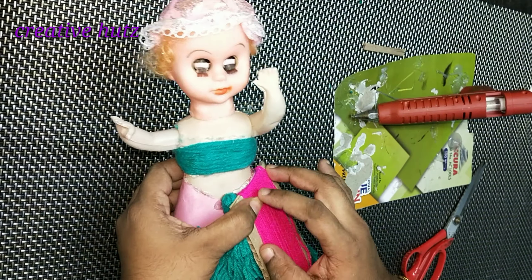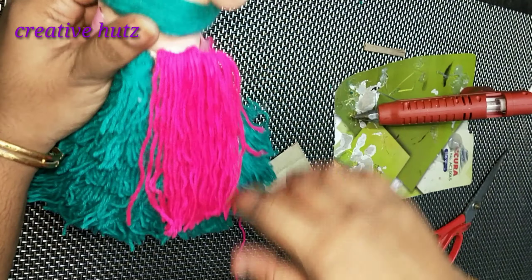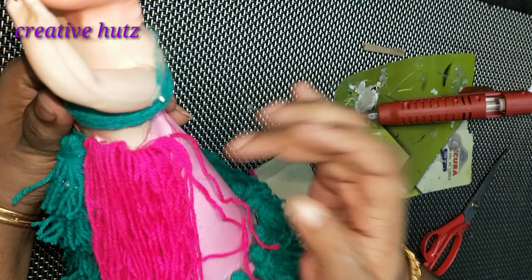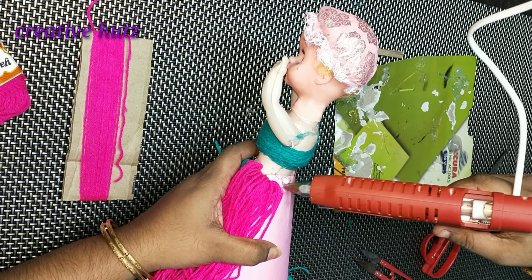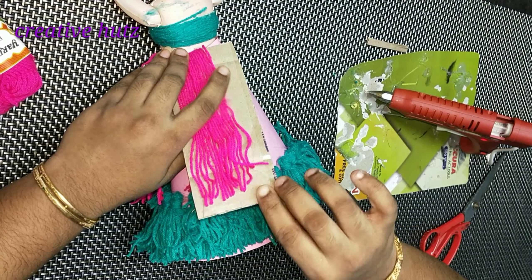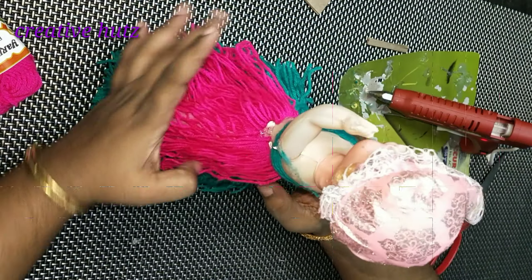This is the reality part of the doll. We will cut the cardboard.